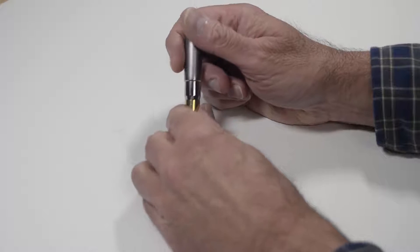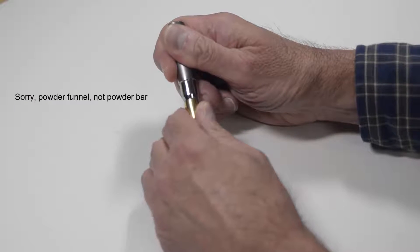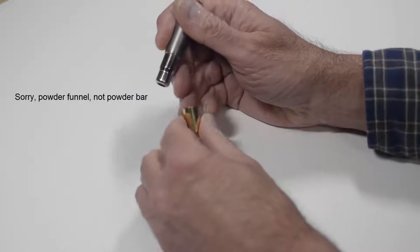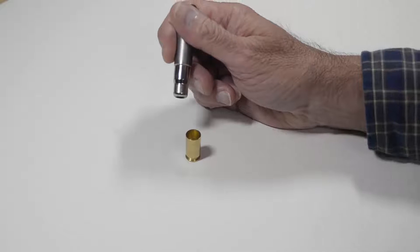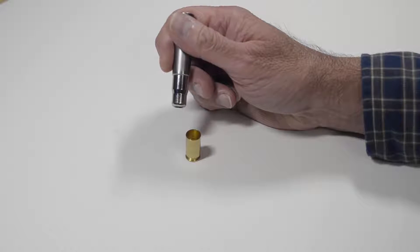When you raise the press arm, the press is trying to remove the powder funnel from the case. But if there's too much friction as the funnel and the case slide against each other, it can become difficult to remove the funnel from the brass.